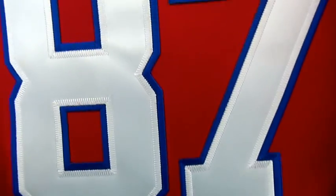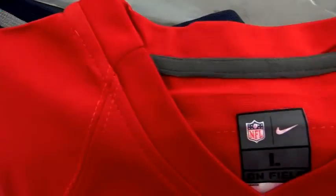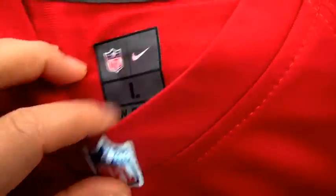The white jersey — the front of the white jersey. Stitch number 87. And the shooter. Also this one. And the NFL logo.